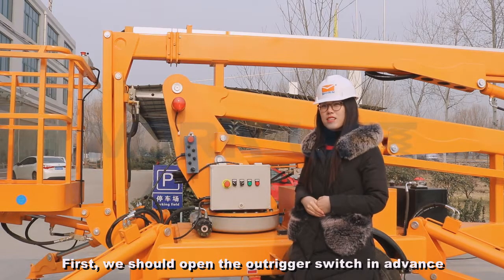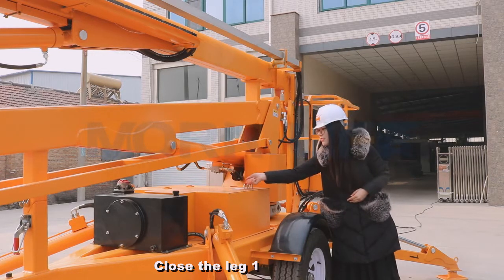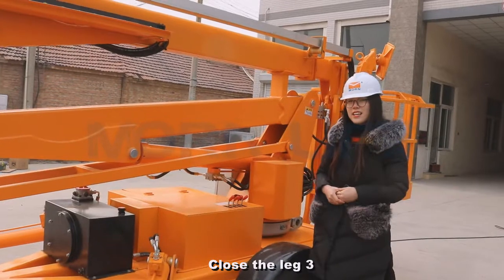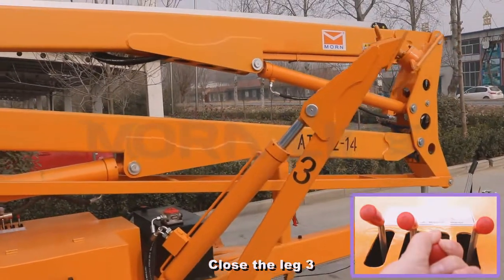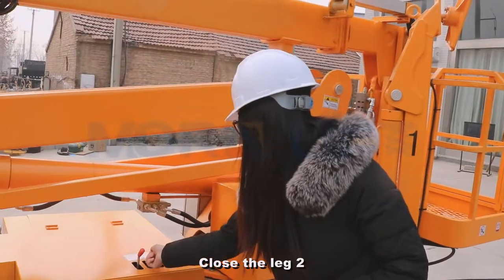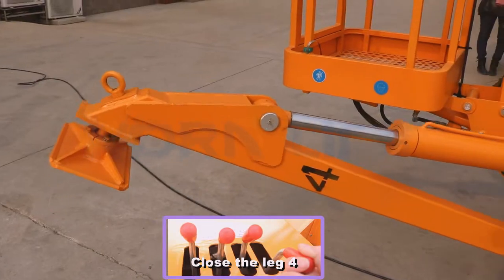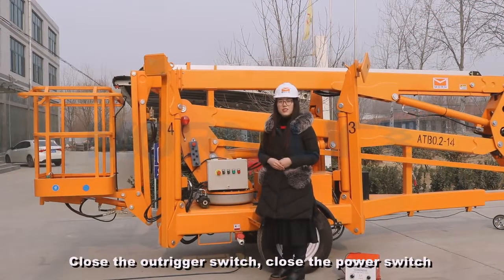First, we should open the outrigger switch in advance. Close leg one. Close leg three. Close leg two. Close leg four. Close the outrigger switch. Close the power switch.